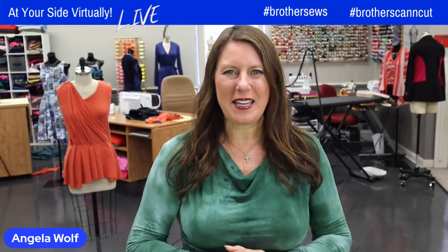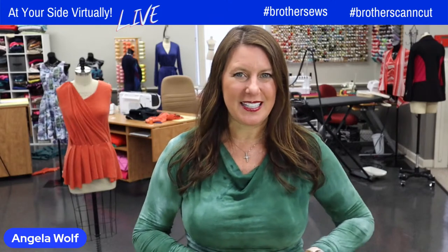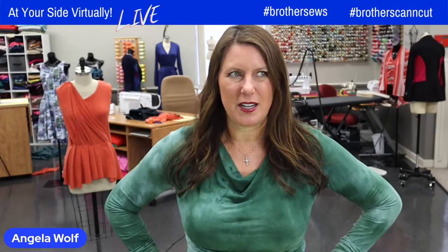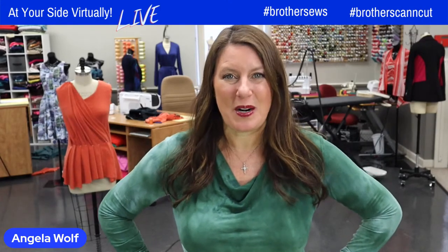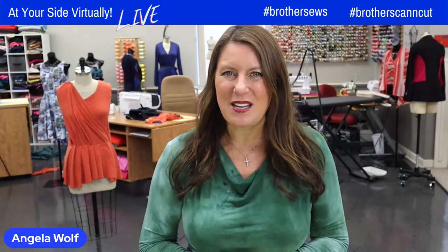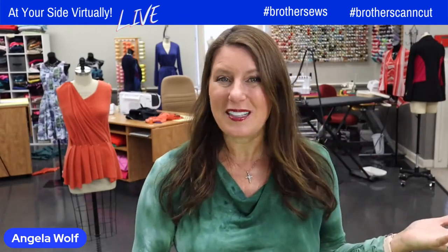Hello, Brother Sewing and Crafting family. I'm Brother Brand Ambassador Angela Wolf, and today we have Emily Thompson and some really cute Easter eggs — or really cute bunnies. It's a super fun project, so you're going to need your Scan and Cut, your sewing machine. Say hi, tell us where you're from or what part of the country — or other country — you're in. We love to see that.